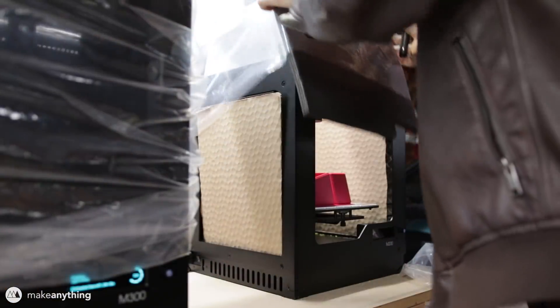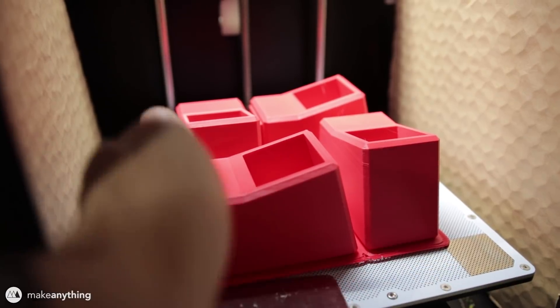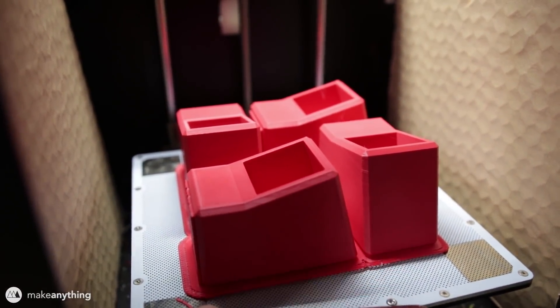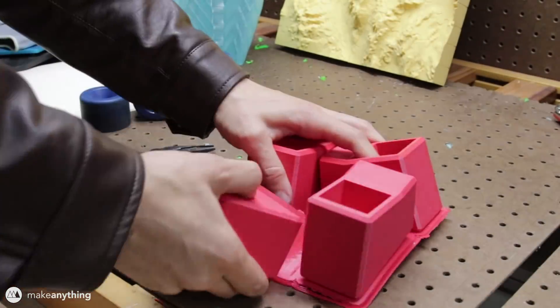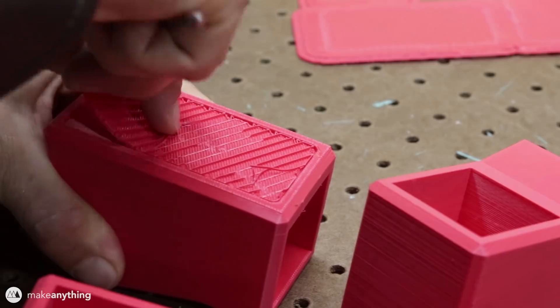The first parts to finish were these feet that I printed out in red, and as you can see it's quite a bit of work to get these off of the build plate on the Zortrax M200. That's always the case with larger prints, but I was able to get it all off. From there it was really nice and easy to peel them off the raft, and the support materials all came off really nicely as well.